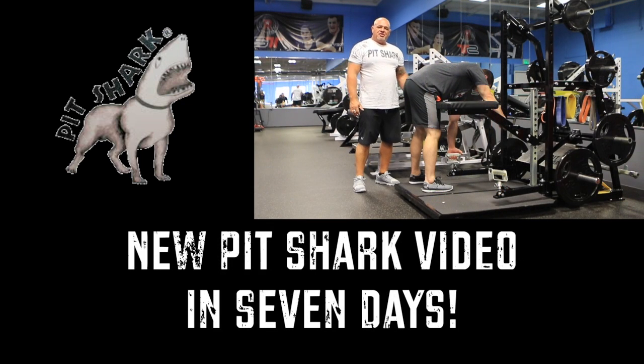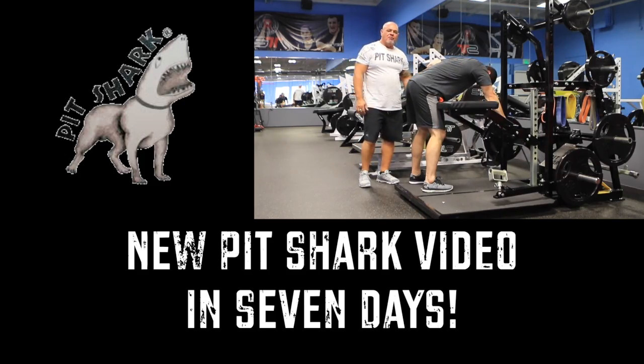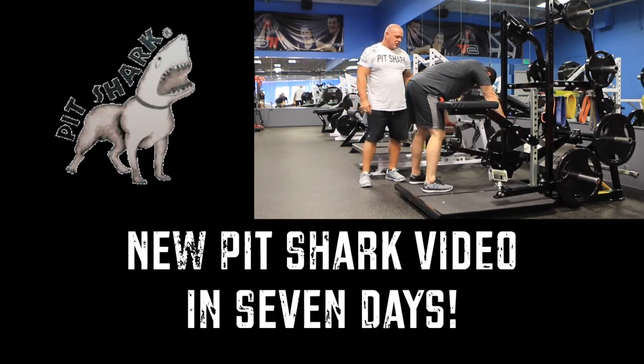A couple varieties of one arm row. Now he's just going to support it off of the handle.